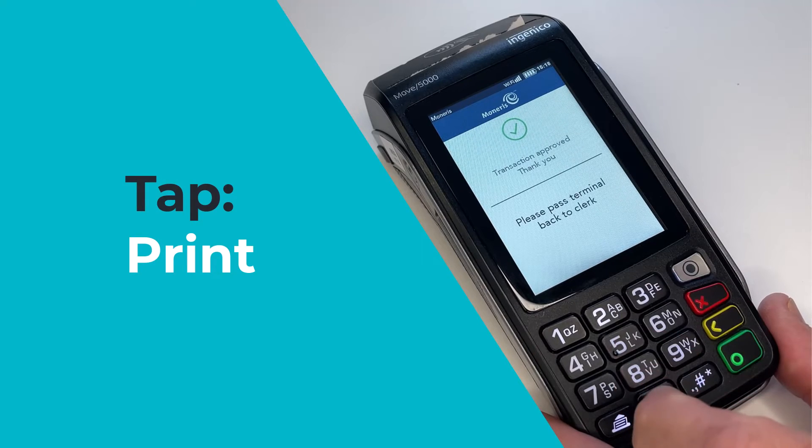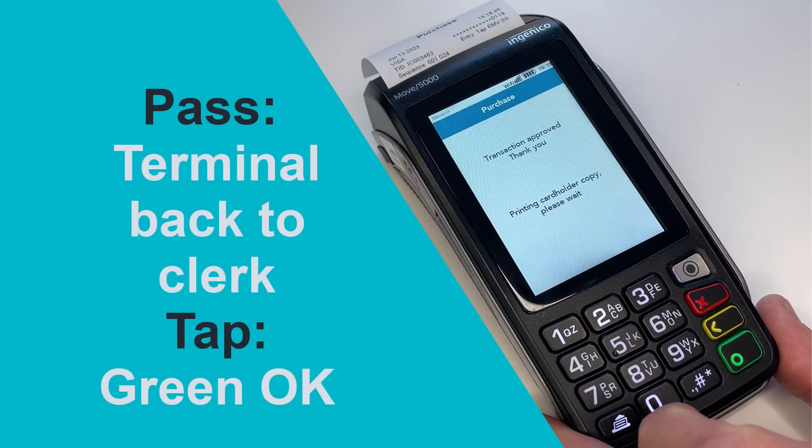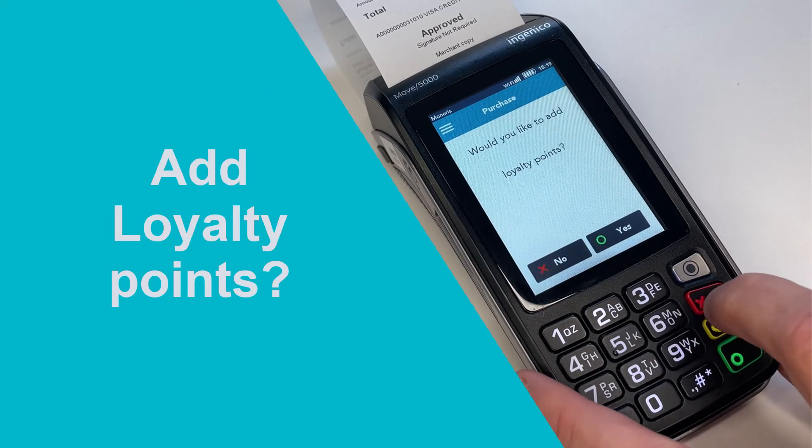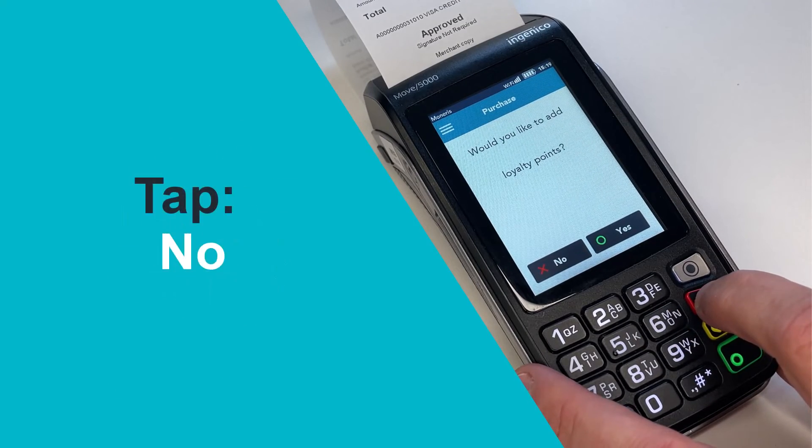The terminal prints the receipt and the cardholder passes the terminal back to you. Press the green key when prompted. Your terminal may also prompt to add loyalty points to the transaction. For the purposes of this video, we will tap No. The terminal returns to the purchase screen.